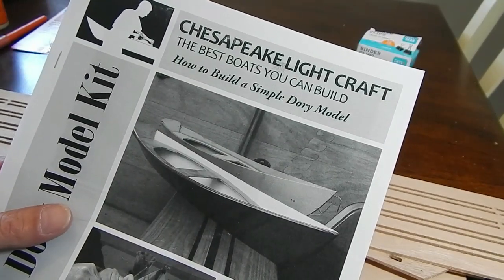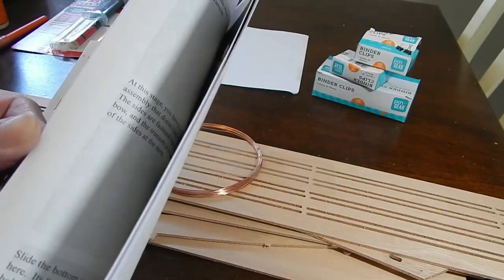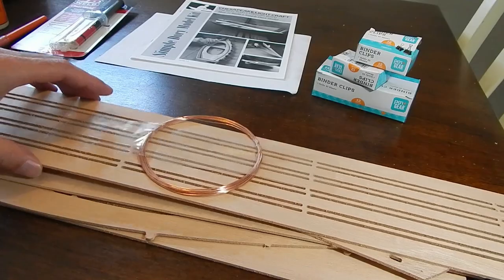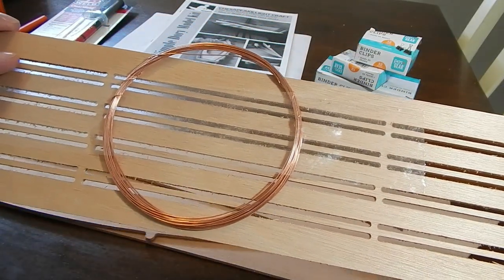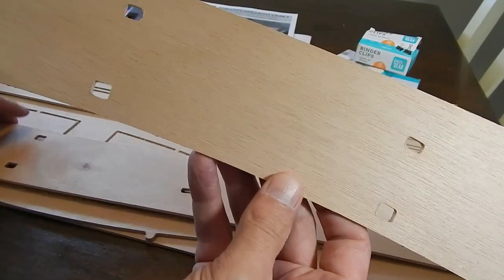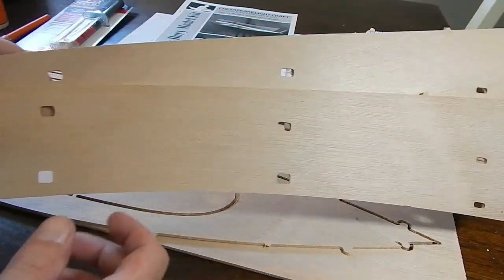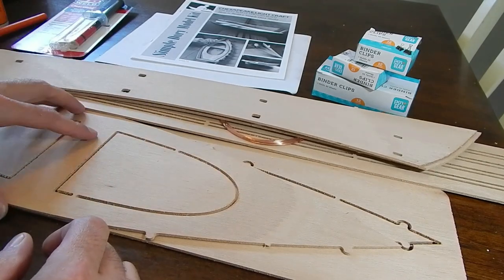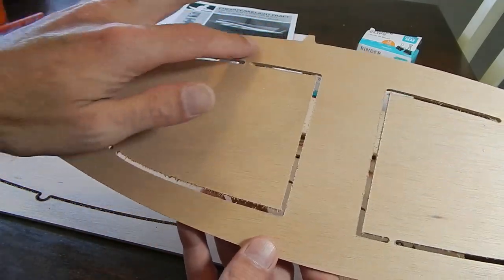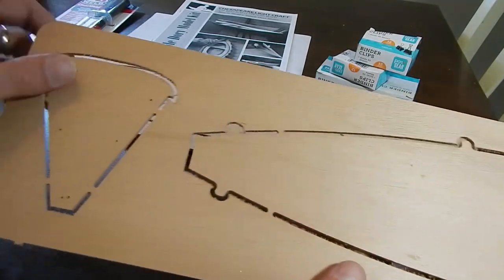24 inches long and about seven inches wide. I've never built one of these before so this will be a learning experience for me. So go ahead and take a look at the parts. I think these are the rails you have to cut out. Copper wire — this will be stitched together and then glued with the sides of the boat. It's pretty big at 24 inches. These parts here get popped out and that's the bottom and rear of the boat.